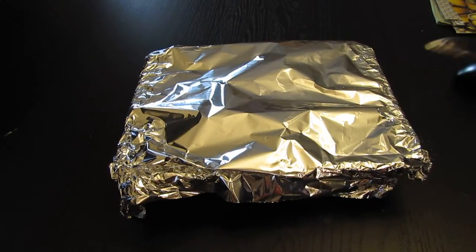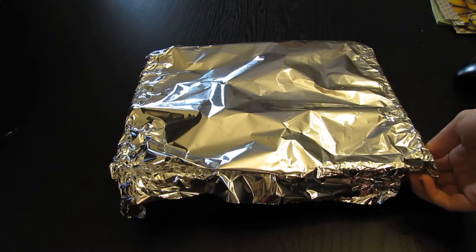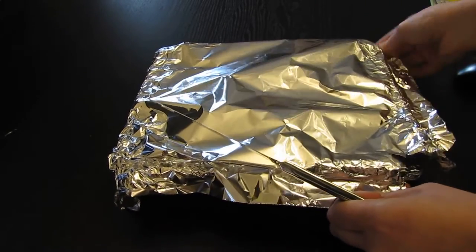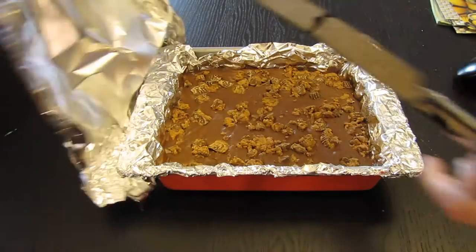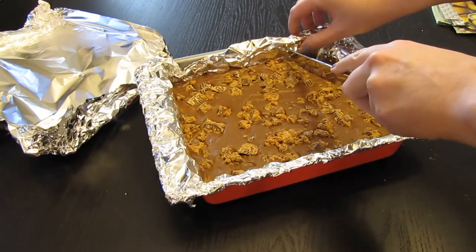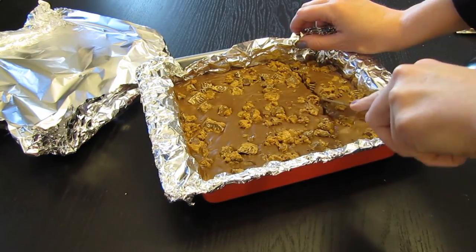This has been sitting in the refrigerator for almost an hour. It doesn't have to be truly hardened because it's fudge — fudge is not hard, it's supposed to be soft. Let's see what it looks like. It's a nice firm texture, so let's cut it into squares.